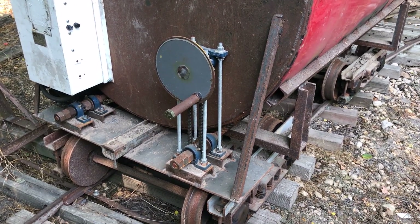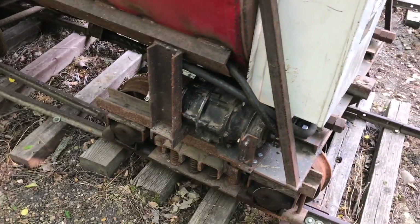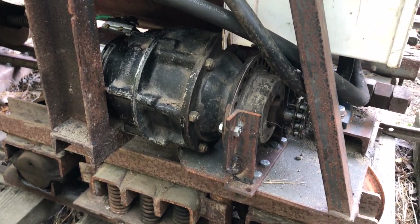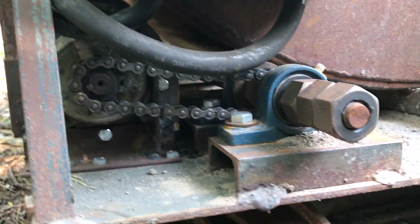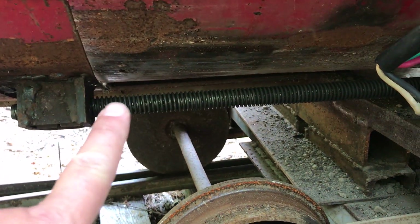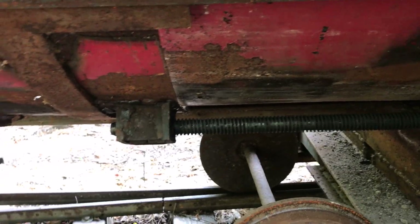They fit perfectly. I've got one side modified already. It just happens to fit in there perfectly like it was made for it. The chain now just goes right over to the Acme screw — you can see it right there — and that's what operates the door slide. Pretty simple deal.